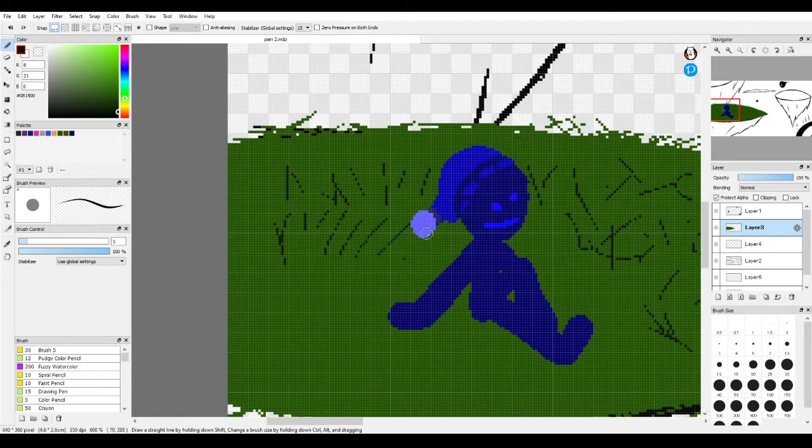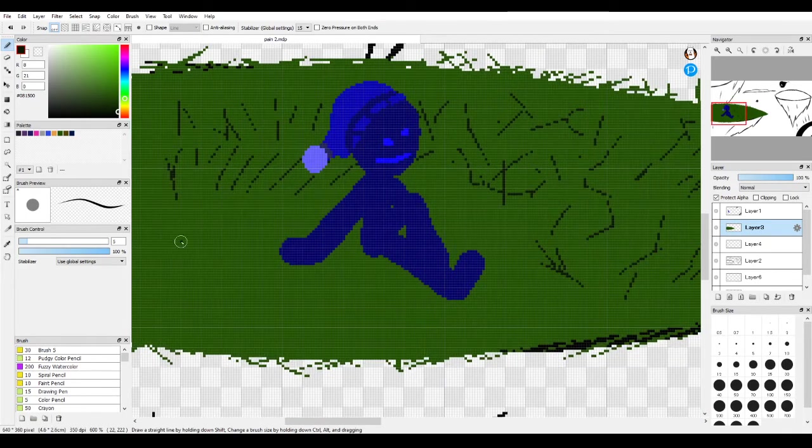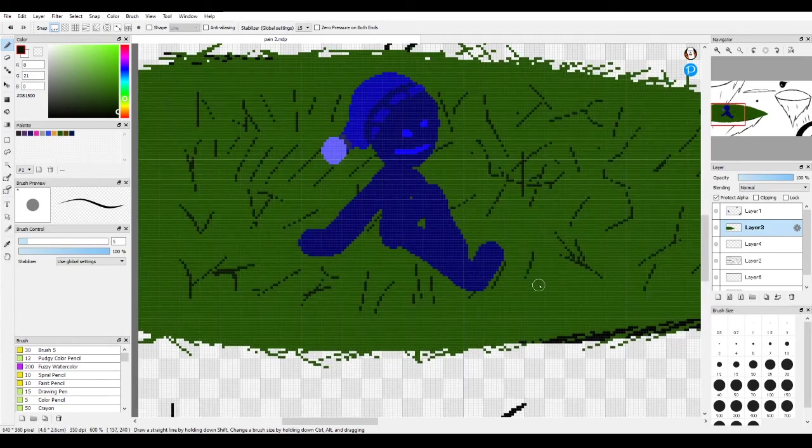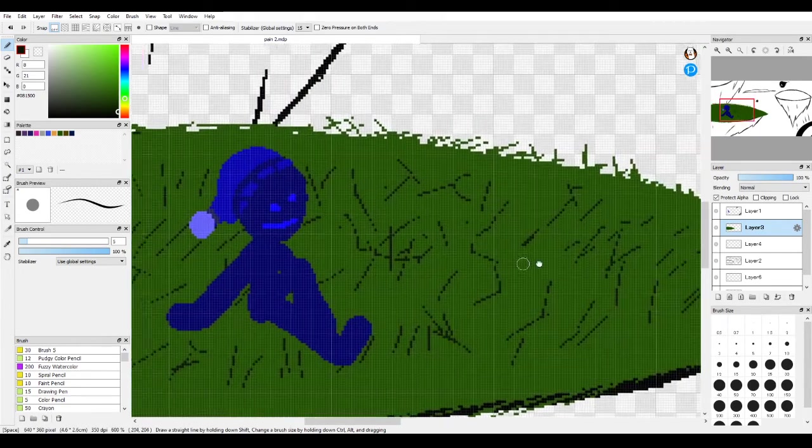I prefer this. Just some grass. Of course, like I said, you can always make this look better than I have it. I'm just being very lazy because I've got to get through this quick enough.